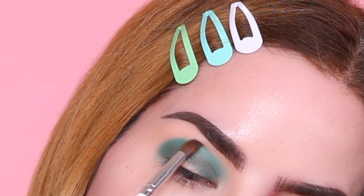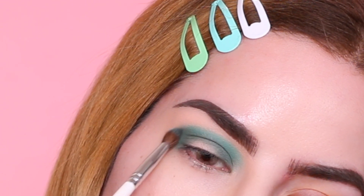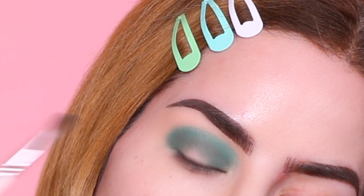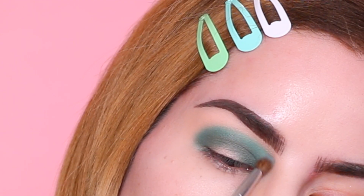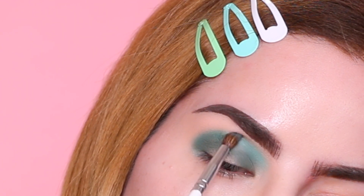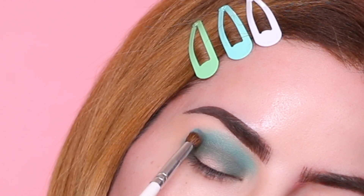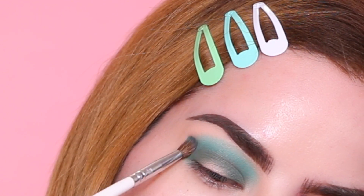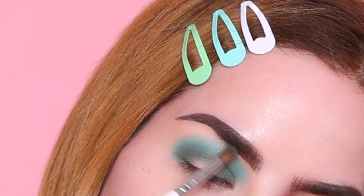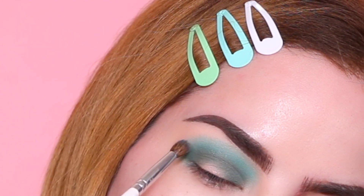Repeating the same steps as before, I am now going to grab a different brush and very lightly diffuse the edges. To complete our gradient, I am going into this beautiful green from the palette and just going to start packing it right up above the previous color, just like we did before. Once the color is packed, I'm going to use the same brush to blend the edges, and with this color I'm also going to do a bit more blending to soften the edges and start the blending process.